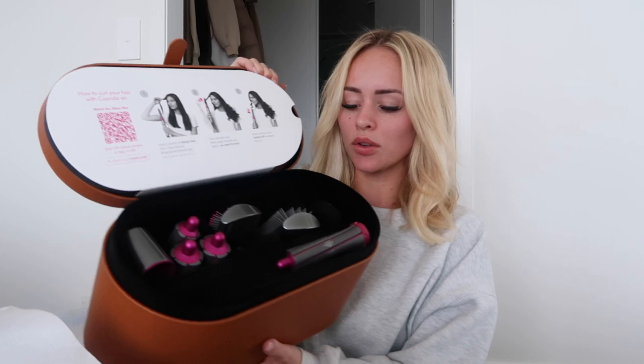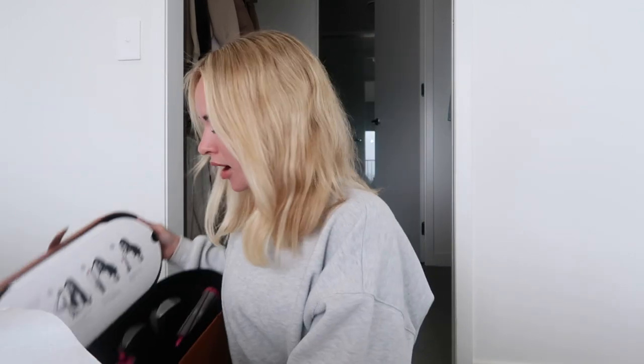And then the Dyson Air Wrap kit — it's freaking massive. It has all the different attachments in there which I'm really excited to play with. The back of my hair doesn't look great — I didn't really do it — but I feel like the front is a really cute vibe.